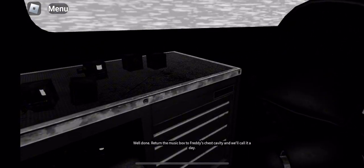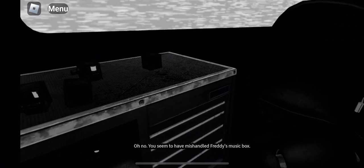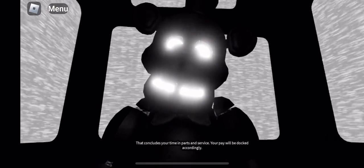Well done. Return the music box to Freddy's chest cavity and we'll call it a day. Oh no — you seem to have mishandled Freddy's music box. Crisis averted. That concludes your time in parts and service. Your pay will be docked accordingly.